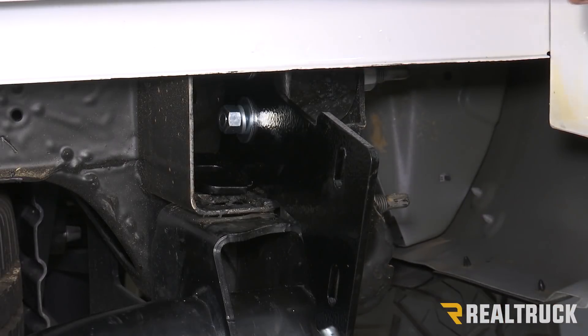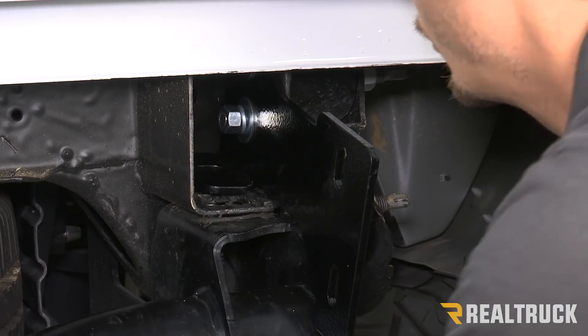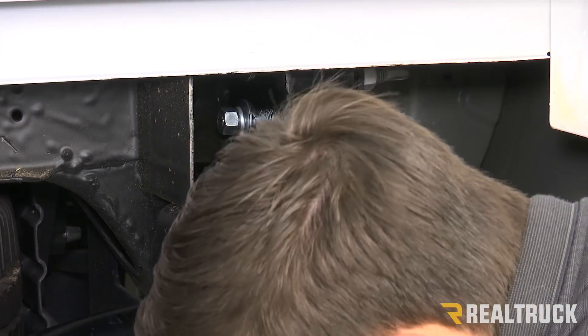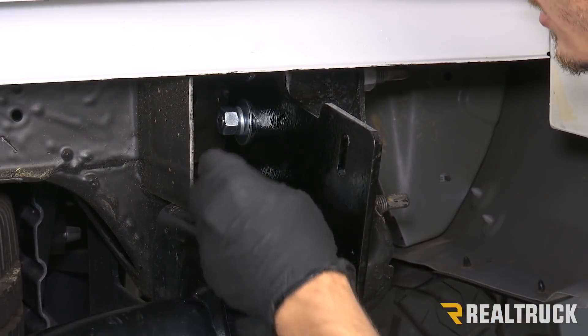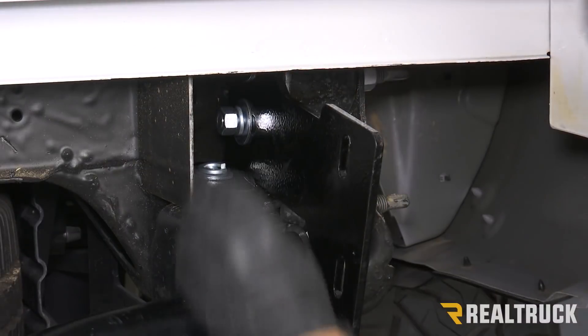Now for the bottom bolt, we're actually going to use an extension and a socket and feed it through the bottom of the frame, through our hole, and then through our bracket. That is also going to get a washer, lock washer, and a nut.